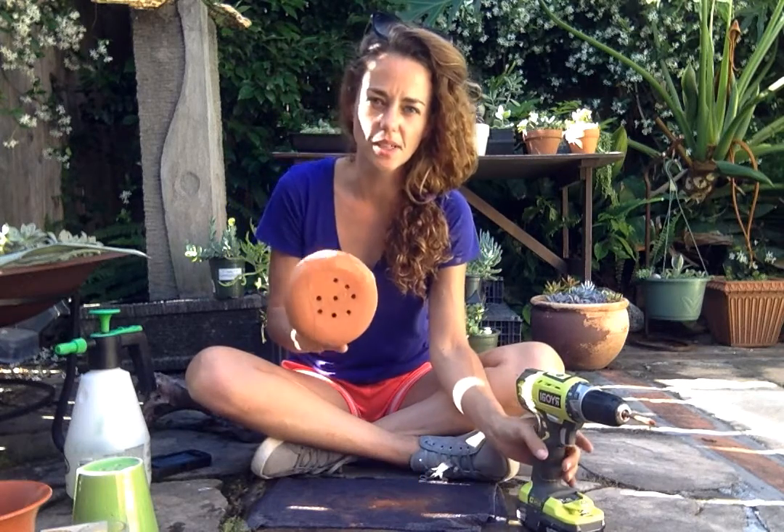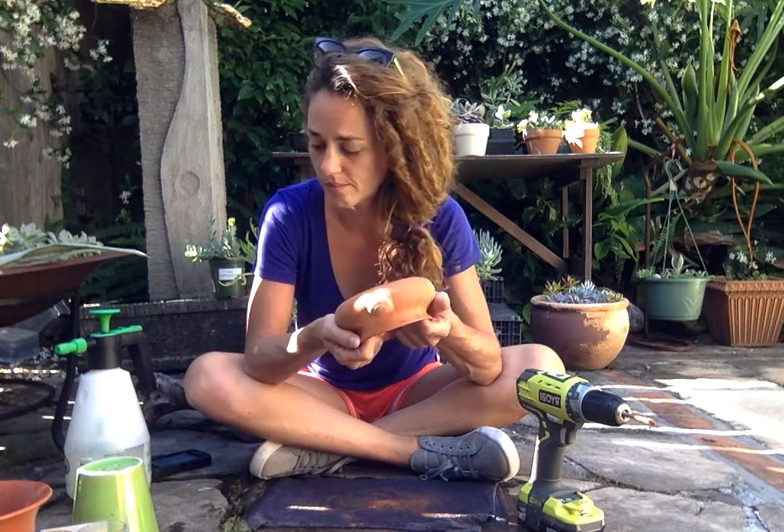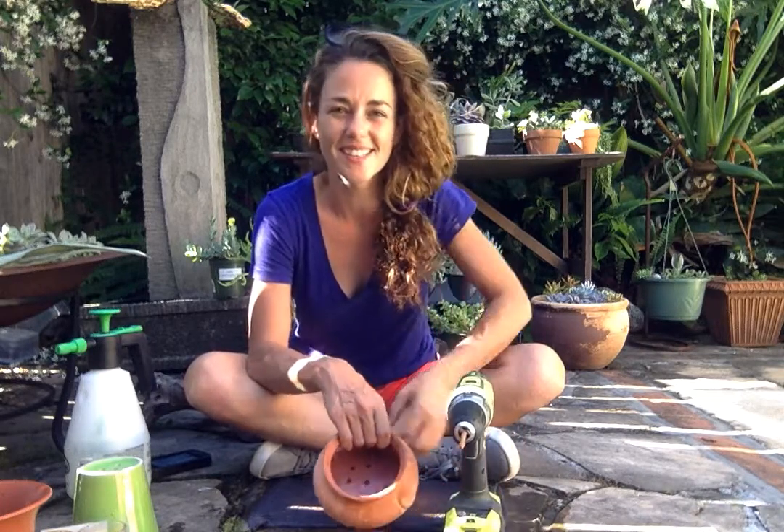That's it. Super satisfying. Totally increases your plant's chance of survival. Do you need another reason to buy a power drill? Not really. That's it. Have a great day.